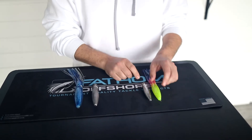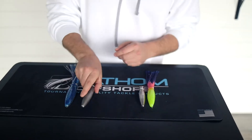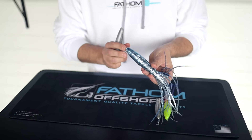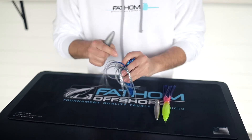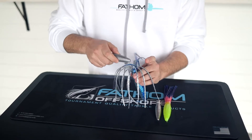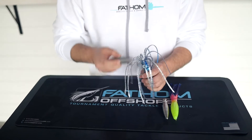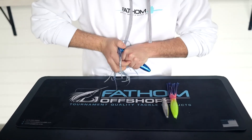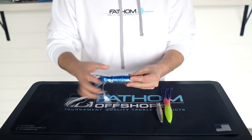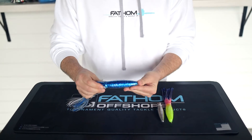Basically what these are is reverse cavity molds of the insides of our bulb squids. What you can do with these is go ahead and take your weight, clip the nose or puncture it with a hook to alleviate the air pressure. Sometimes you may need to spray a little bit of Pledge in here, similar to skirting a trolling lure. You basically take this lead weight and just simply pop it inside that bulb squid — it fits in there perfectly, there's not a lot of play, it's not going to compress the squid, and it allows you to run these subsurface.